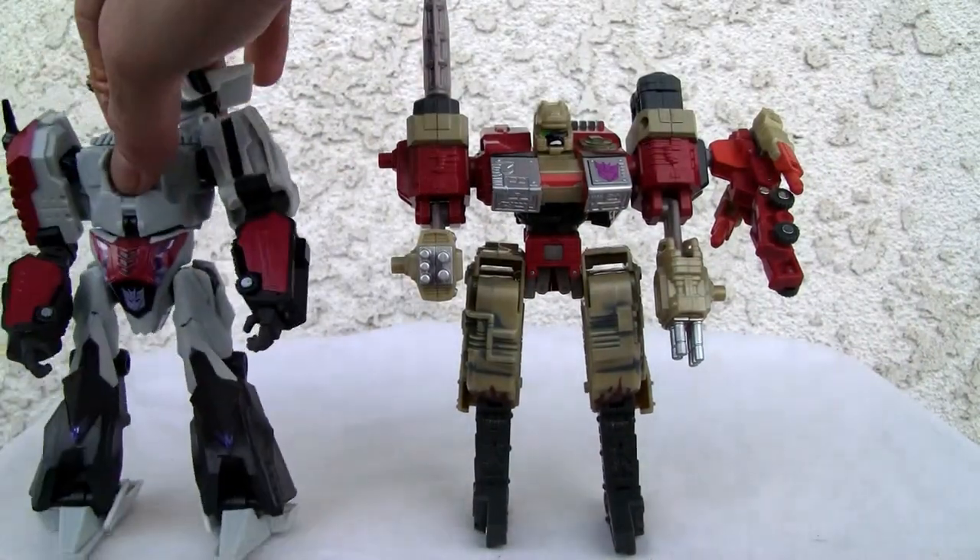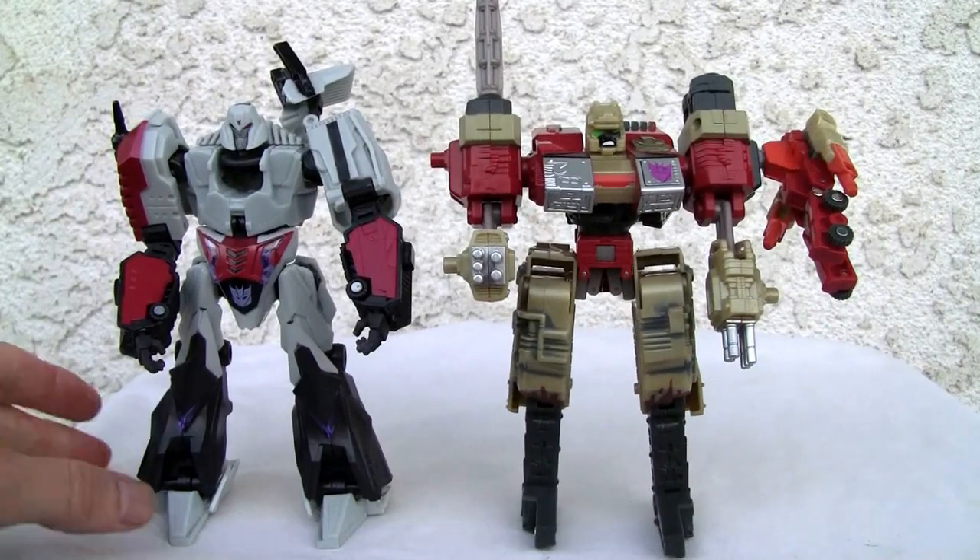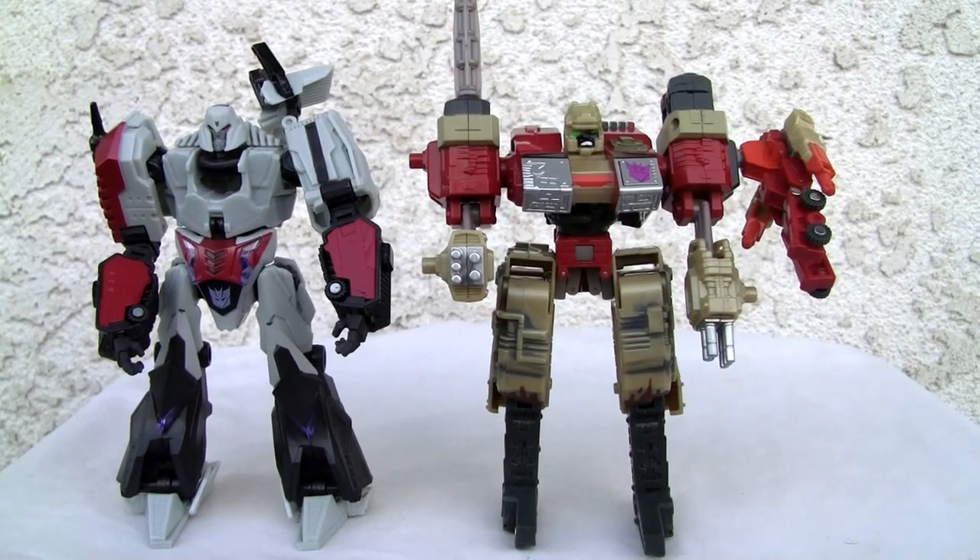Here's a size comparison with Megatron — it's in scale with deluxe figures, about the same size as you can see. Not a decent-looking toy, but a brick in this mode, so I'm not a big fan of that. Five out of ten for the robot mode. Alright YouTubers, that's all I've got and I'll catch you all next time.